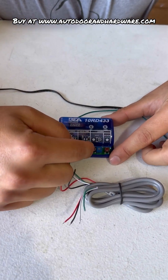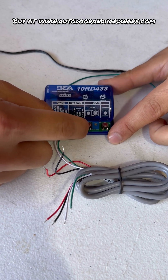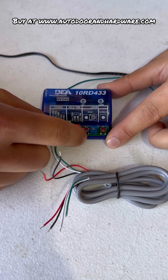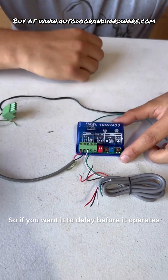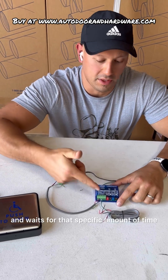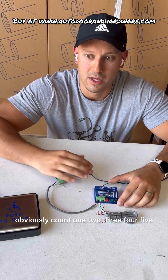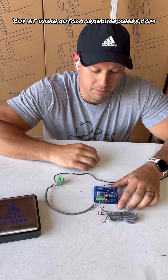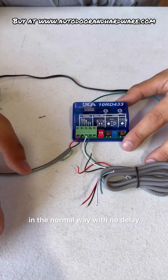The button right here is to learn with delay. The delay is adjustable from zero to 30 seconds right on this potentiometer. So if you want it to delay before it operates, you push the button and it holds the signal and waits for that specific amount of time — maybe five seconds. For our purpose, I'm just going to learn it the normal way with no delay. The learn with no delay button is right here on the edge.